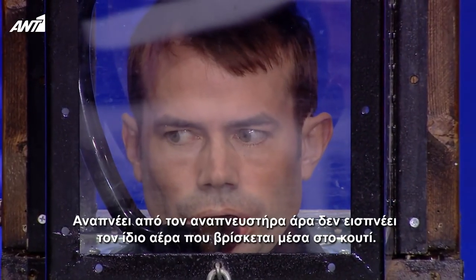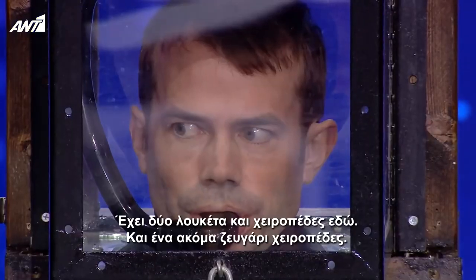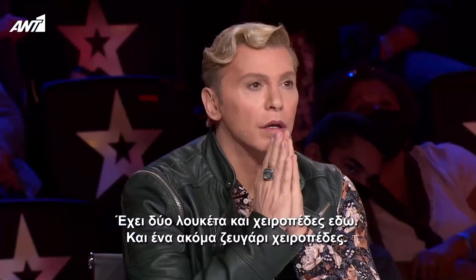He's breathing through the snorkel, so he does not breathe the same air which is inside the box. He has two padlocks, handcuffs here, and another pair of handcuffs.